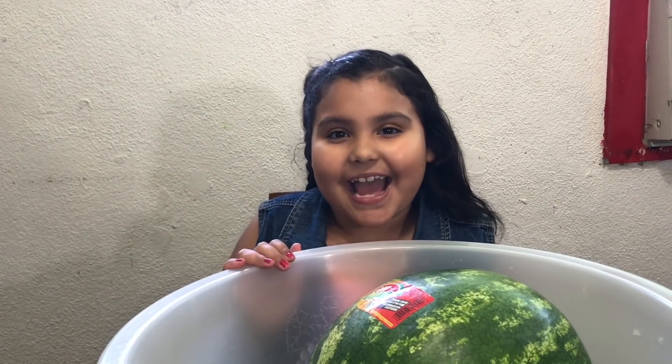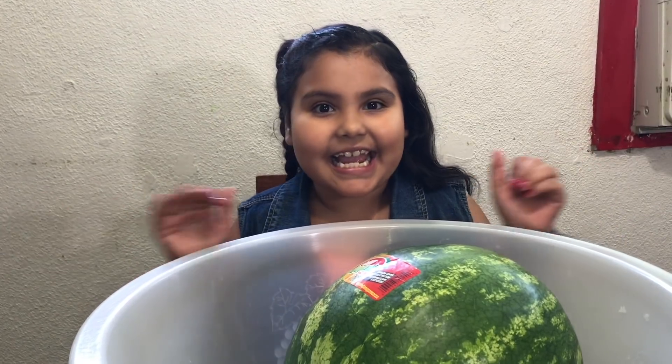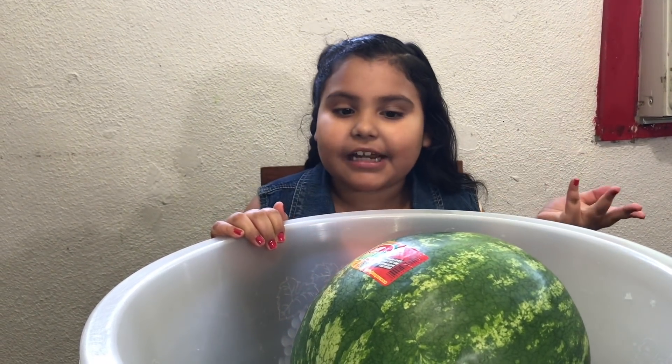Hey guys, we're back and today we're going to be making watermelon slime. I am so excited, so I'm gonna tell you all the ingredients.